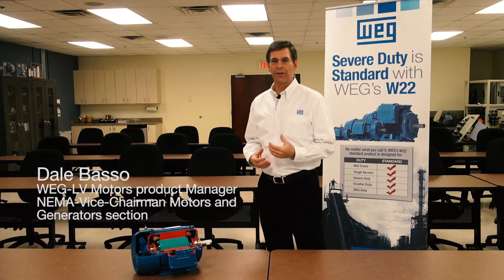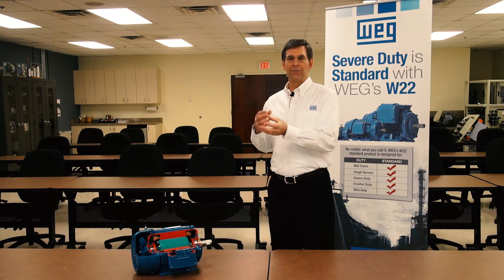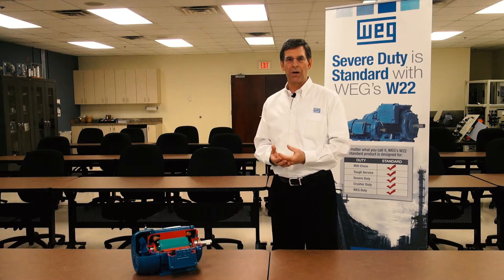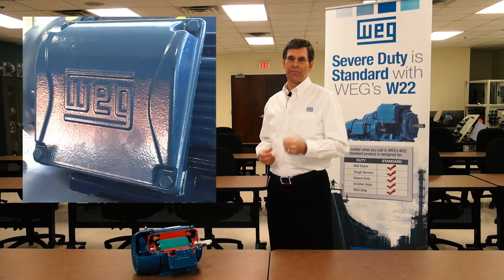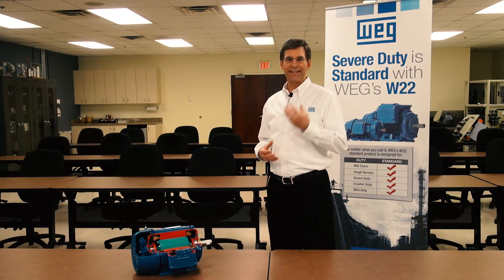This motor has an FC200 cast iron frame. FC200 is the European equivalent of class 35 gray iron — a very strong gray iron typically used for explosion-proof motors by many manufacturers. Even the conduit box is cast iron on our motor as standard.